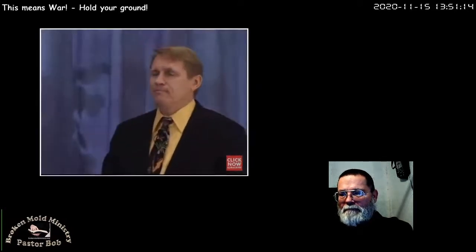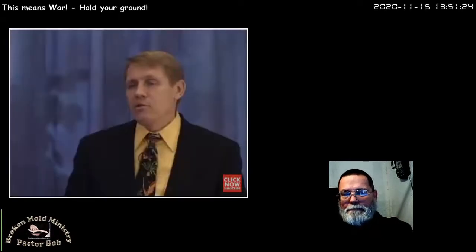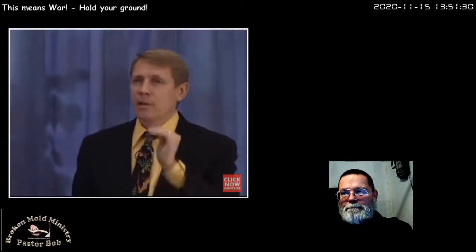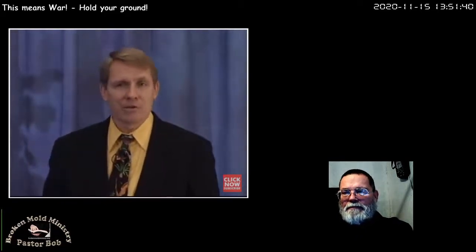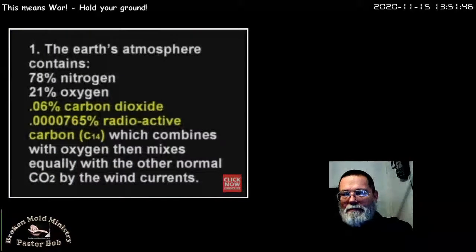Here's what happens: Earth's atmosphere is about 100 miles thick. The atmosphere contains mostly nitrogen — 78% nitrogen, about 21% oxygen, a little bit of CO2 for plants to breathe. And there's a very tiny little bit of radioactive carbon-14: 0.0000765%. This radioactive carbon-14 is different from regular carbon. It's produced by radiation from the sun striking the atmosphere.